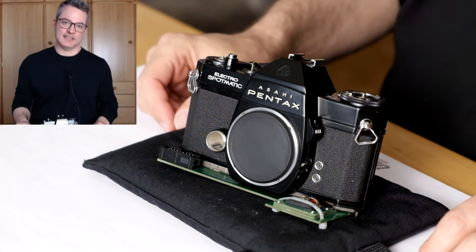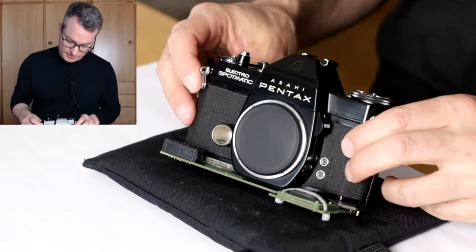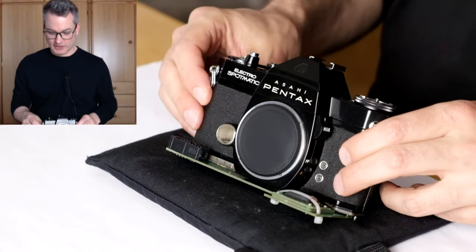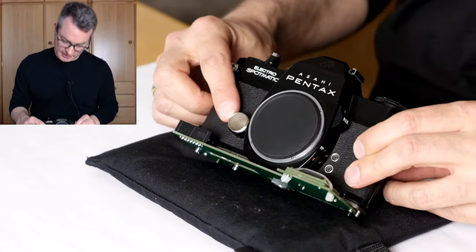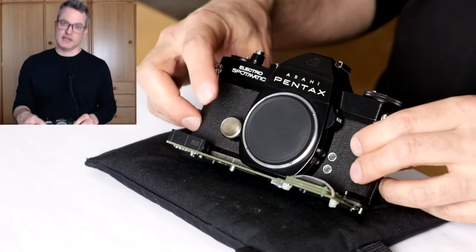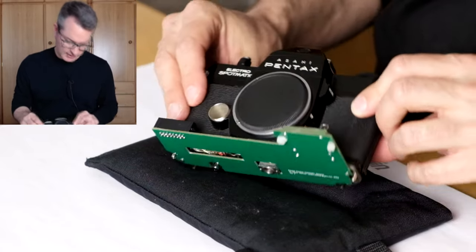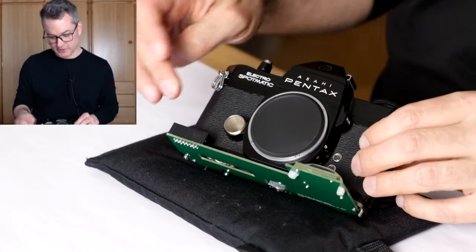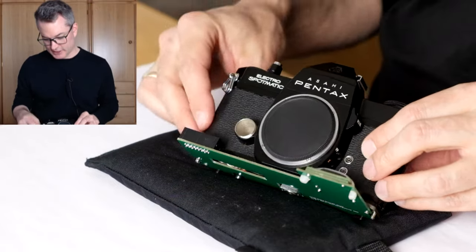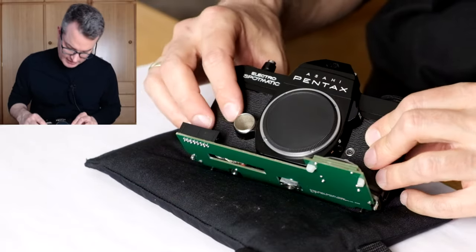Hello Internet! Let's continue our repair of the Pentax Electro Spotmatic. We would like to proceed to checking the light sensitivity of the camera, but last time we found that there are contact problems in the battery compartment and they were unfortunately not resolved by deoxidizing the contacts. So it looks like I will have to open the front of the camera, which I would have liked to avoid because this camera is in almost perfect cosmetic condition, and I wanted to avoid taking off the leatherette, but we do not have another choice.